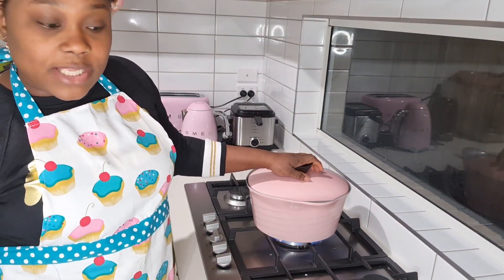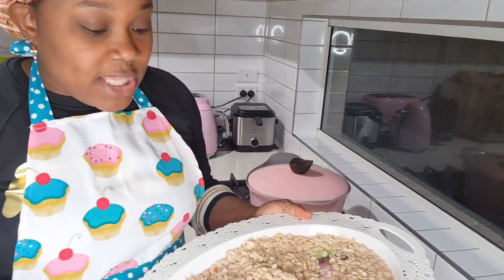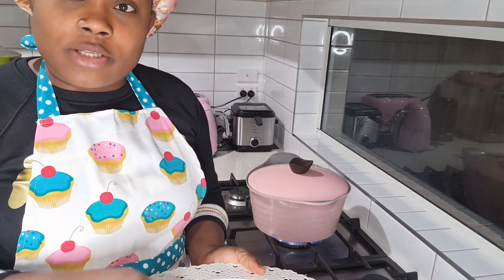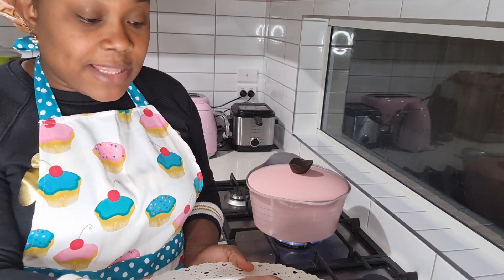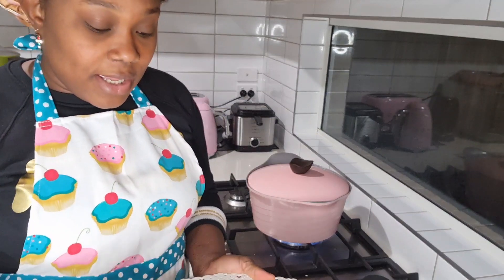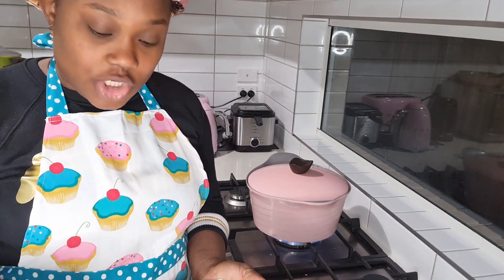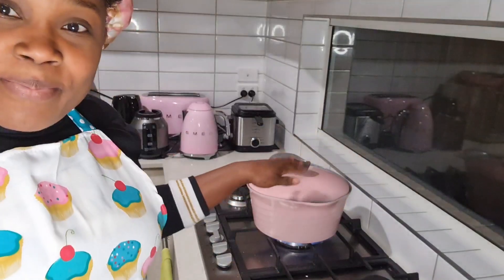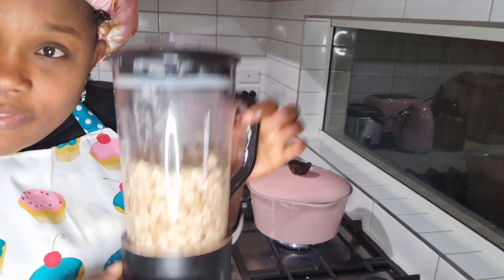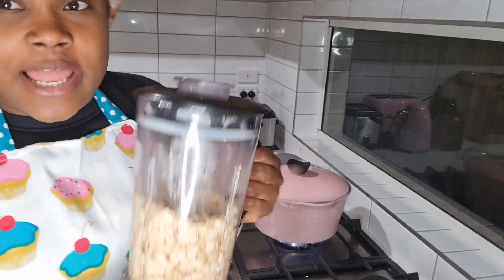With this melon seed you can either blend them with some capsicum, onion, and chili, or you can blend them by themselves. Today I'm going to blend them with the capsicum, chili, and onion. The beef is busy boiling and cooking — it's time to blend the egusi or melon seed.